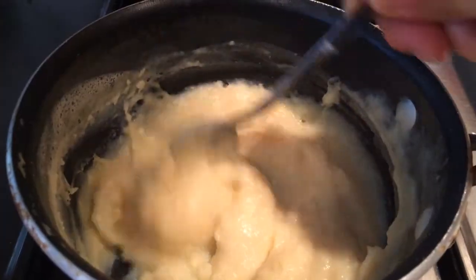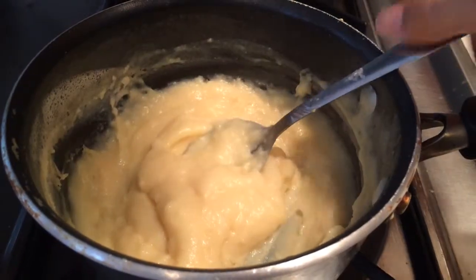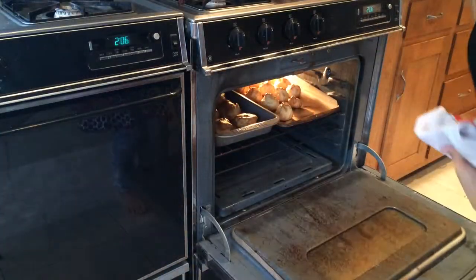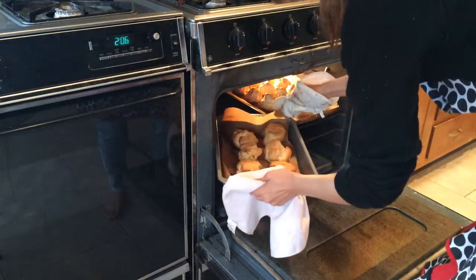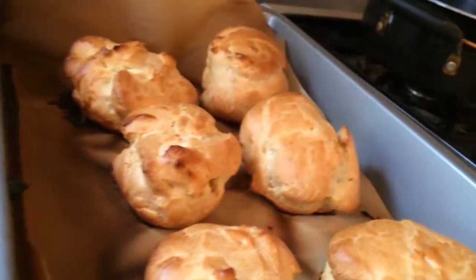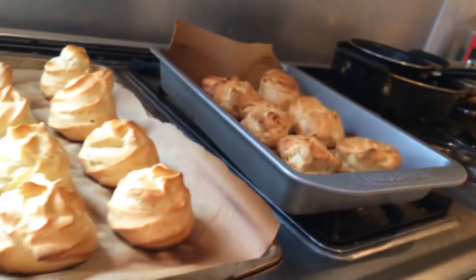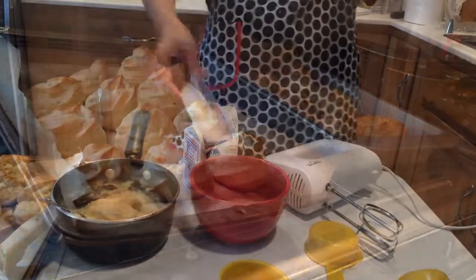The custard has cooled and, as you can see, the consistency is even thicker. It's been 20 minutes and our shells are golden and ready to come out of the oven — this is always the most exciting step. They're so round and perfect, it's hard to imagine they were just a glob of dough. Both the spooned ones and the pastry bag ones look great.